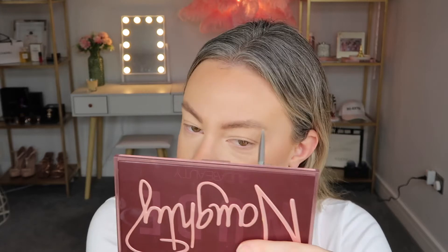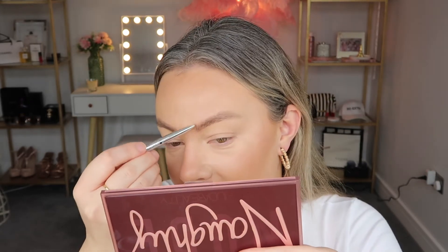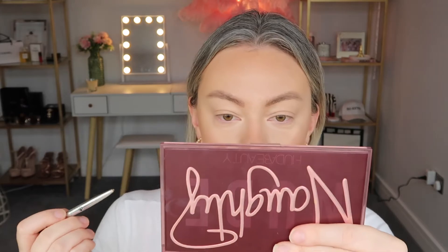This is my little brow routine — doesn't take very long. I did do a brow tint during the week, so the brows are looking a lot better now. I think I just need a little contour. I'm going to go in with my Dior Backstage Contour Palette. When I'm fair I usually go in with one shade, but because I have a little bit of tan on, I'm going to mix two together. Just a little something something.